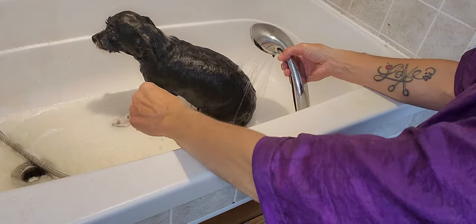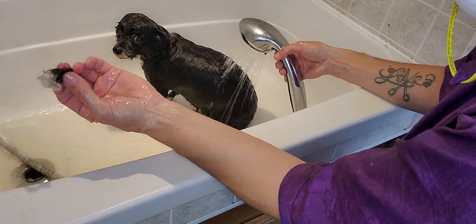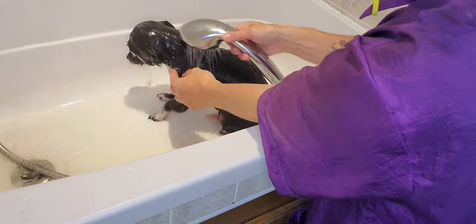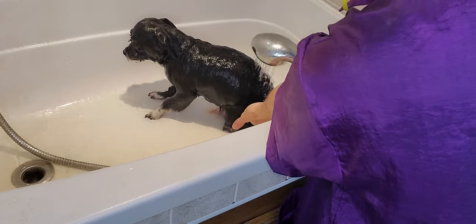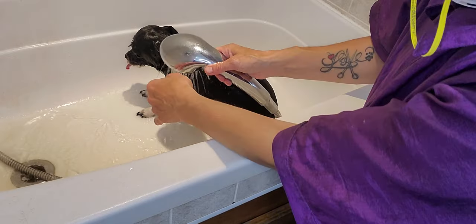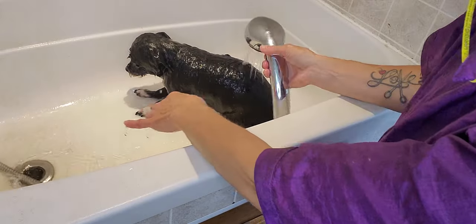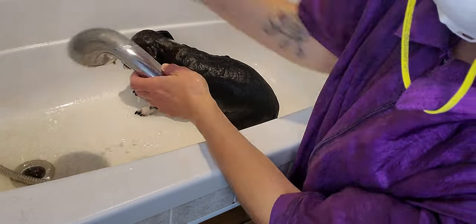I also have a little hair drain in there so I can catch the hair as it comes up. If you're trimming their face, feet, and bum area, or even just brushing them out, there will be some loose hair, so you want to make sure you catch that hair so you're not clogging your drains.